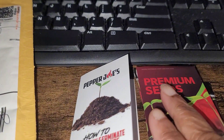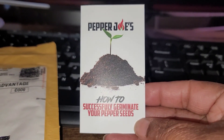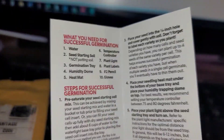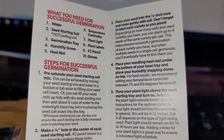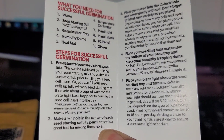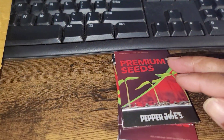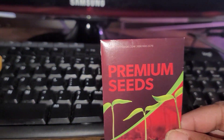I just wanted to get on here real quick and review these peppers. One thing — this has a guide on how to successfully germinate your peppers. I haven't read through this yet because I just opened this packet, but I thought that was very nice of them to include. It's got all kinds of interesting information on how to do this, so I'm going to read through that before I start. Maybe I'll have better luck — usually I have to germinate my peppers several times before I can get them to do well.